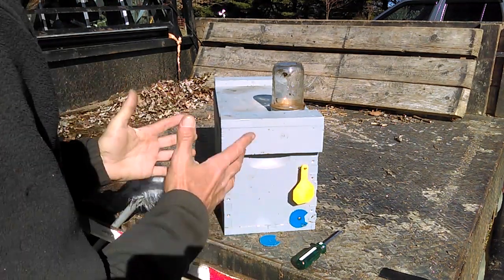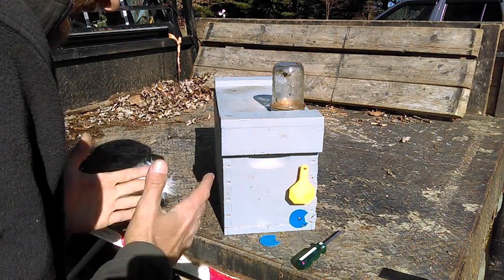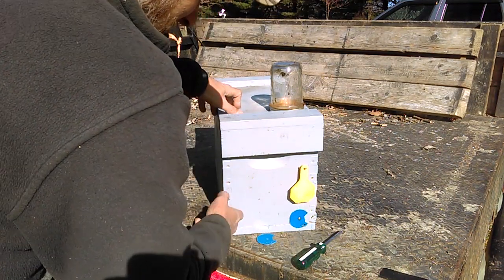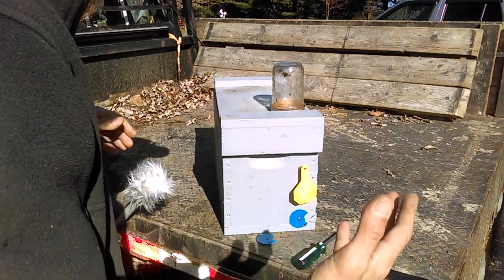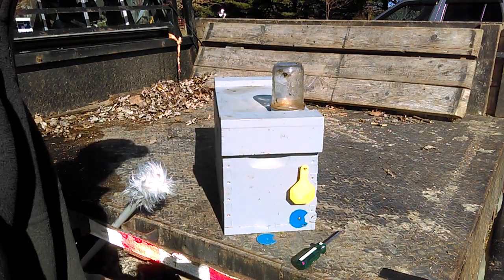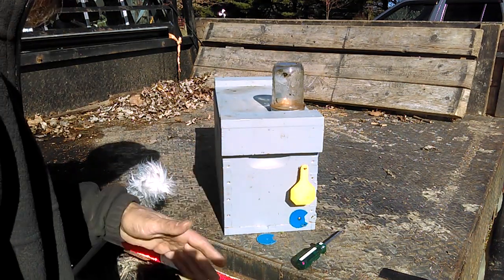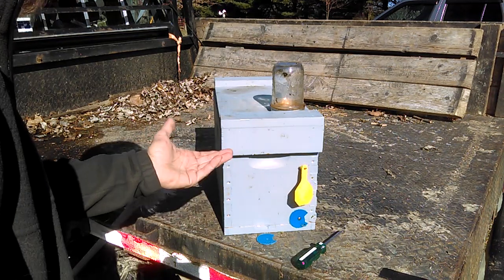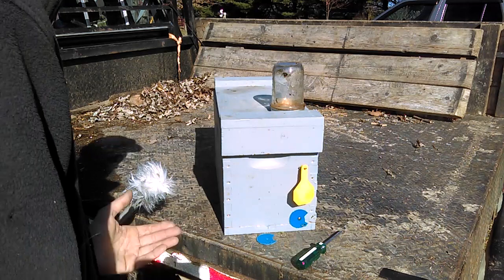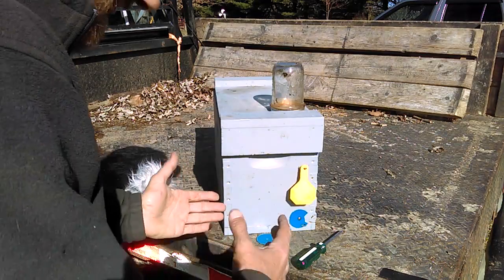All of this together has worked very well for me. This winter I plan to order some more of these nucs, inner covers, and outer lids and turn them into this exact same setup just because it's worked so well. If I can take one five-frame nuc, throw four frames in there, and get two colonies started — I mean, why not? Very little resources and it's very easy to manage something this small.